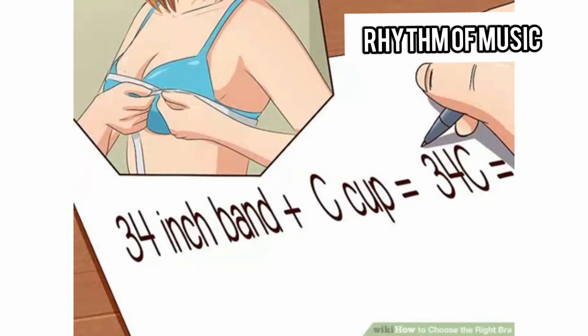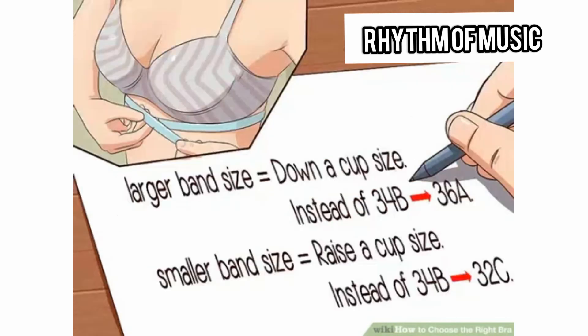Combine the cup size with your band measurement, and you have your final bra size. So a 34C means you have a 34-inch band and a C cup. Remember that the cup size is the same for each band size — a 34B cup will be smaller than a 36B cup. When trying on bras, if you change band sizes, you will also have to change cup sizes.